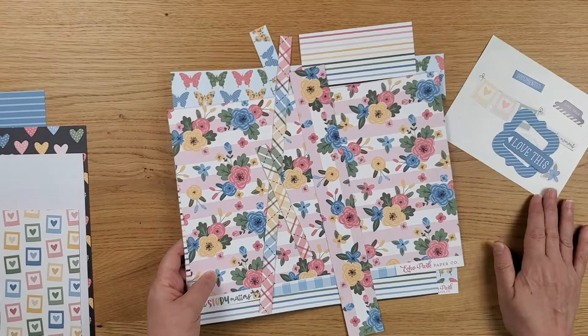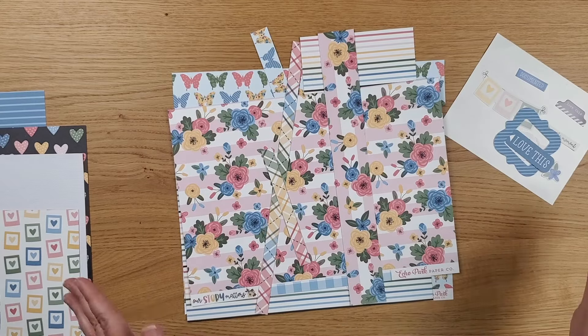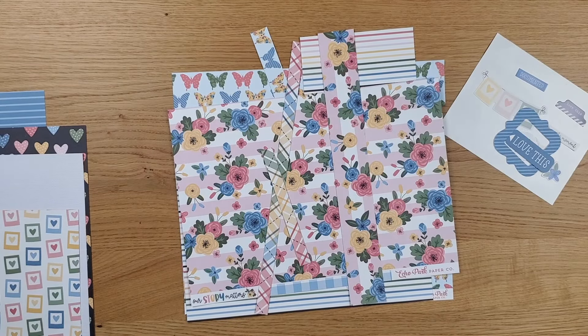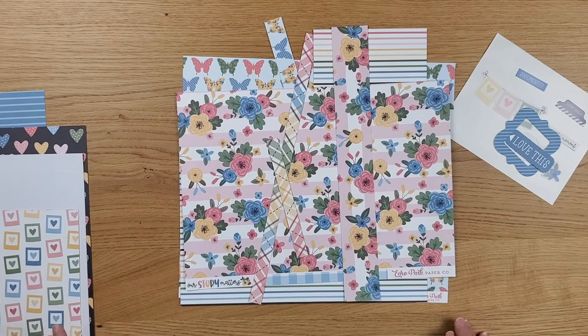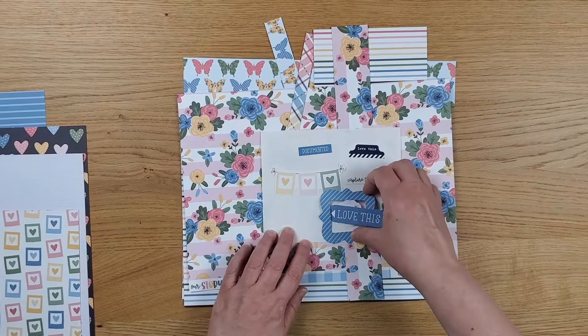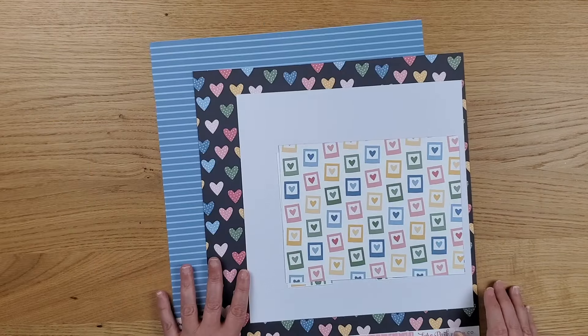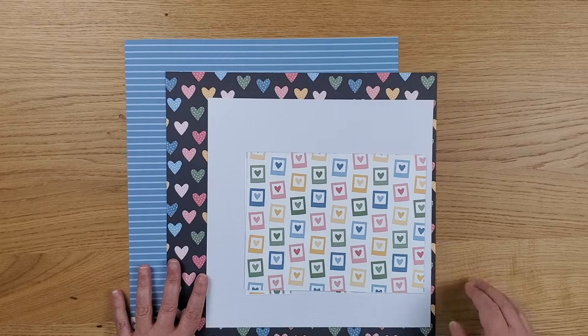This is what's left over from the stickers and die cuts I pulled. There are still a ton of stickers in the sticker book and from the two ephemera packs, but I feel like I'm doing a pretty good job of using most of what I pulled ahead of time. I'm still thinking about what to do with the leftovers — there's going to be enough for a bonus layout or two. We'll see how it goes.